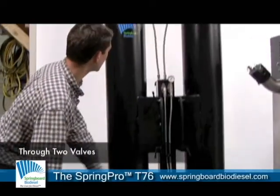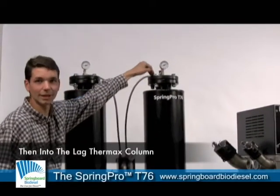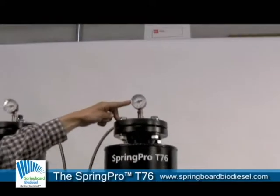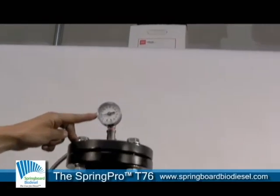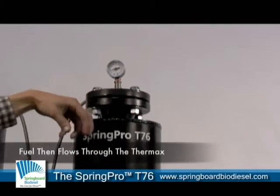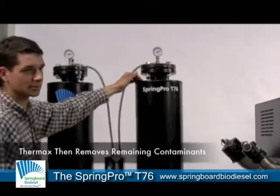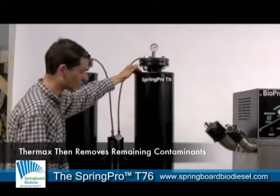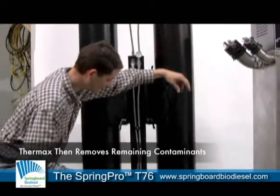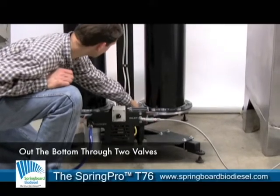The fuel passes back up through a stainless steel braided line through two more valves into the lag column. We have a pressure gauge on this lag column reading about 7 psi, which is just right. It percolates through the Thermax in the lag column. The user can choose their own media, but Thermax is the one we've found has the best results. It percolates through that lag column through the Thermax, then back out the bottom through a couple more valves.